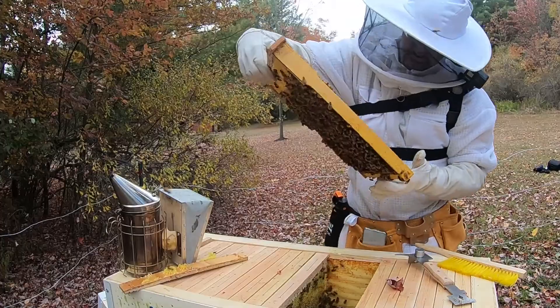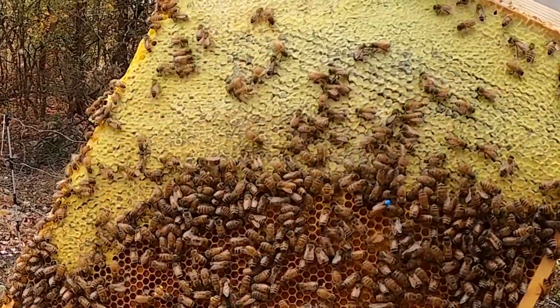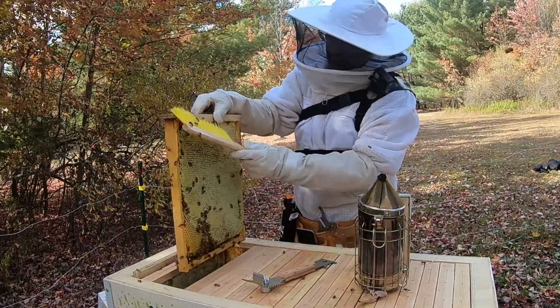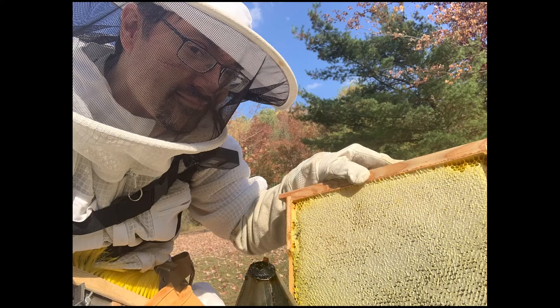Hello everybody and welcome back to the Jerby Apiary. We're harvesting from Hive 2. The queen was looking good, the hive is thriving, so I decided to take a couple of frames. I think I'm leaving them plenty of honey to get through the winter, and I wanted to show some of my harvesting procedures for this.